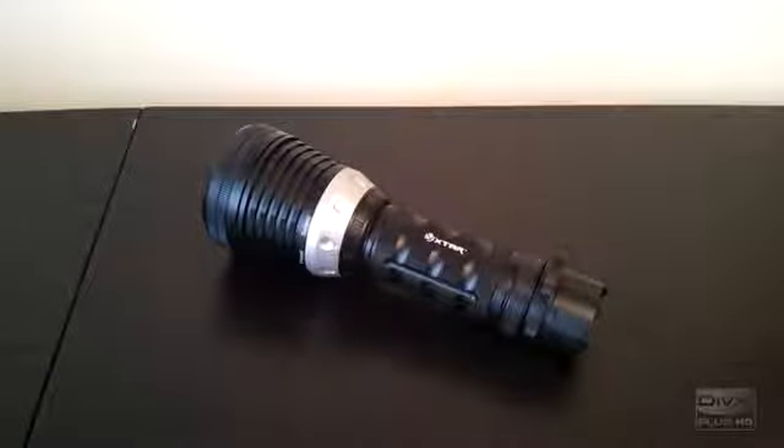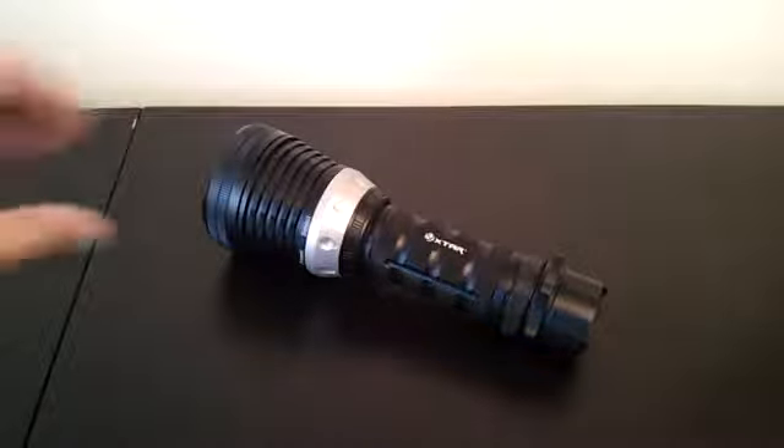Greetings, this is another mini video review by the Flashlight Reviewer Self-Built. Today I'm looking at a high output thrower light by X-Star, the X-Star S1.